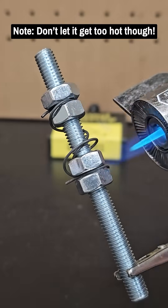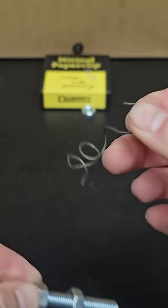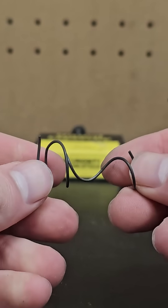After heating it up until it's red hot all around and then letting it cool, its shape has now been changed. Unwrapping it and then using a heat gun, you see this new shape — which in this case is a horrible attempt at making a spring.